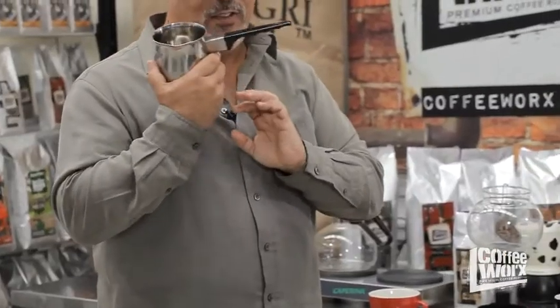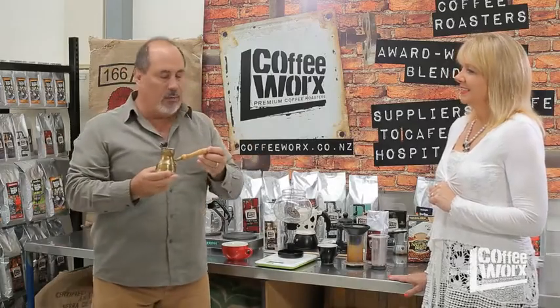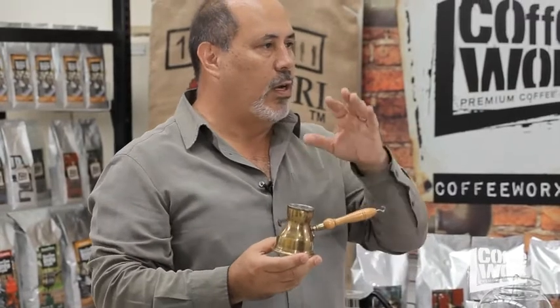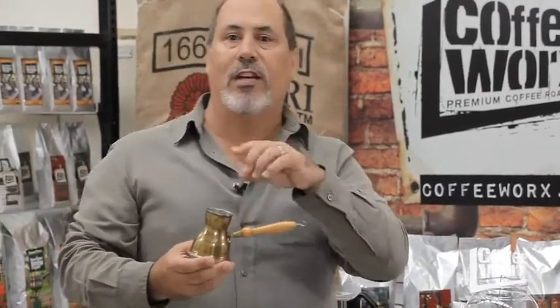And then of course we come over here to the really big Turkish coffee maker, in case you have a lot of friends over. But what I like to use is this one — very simple. Very very fine grind, sugar, water. It turns into a very very thick, syrupy coffee that you never drink to the bottom because of the grounds, but the flavor is almost like a coffee dessert in a cup.